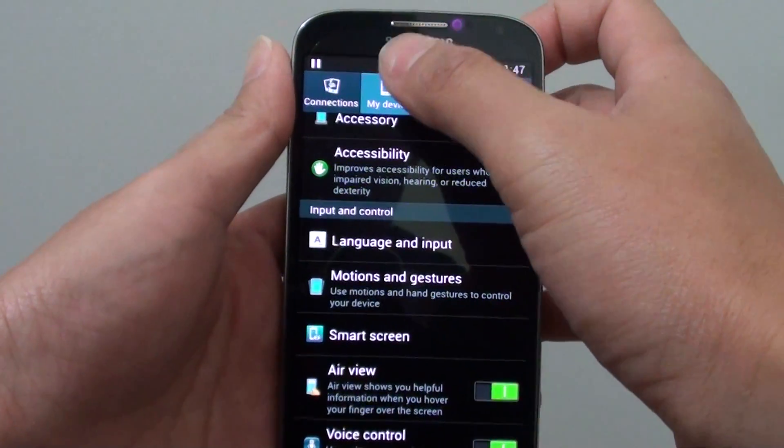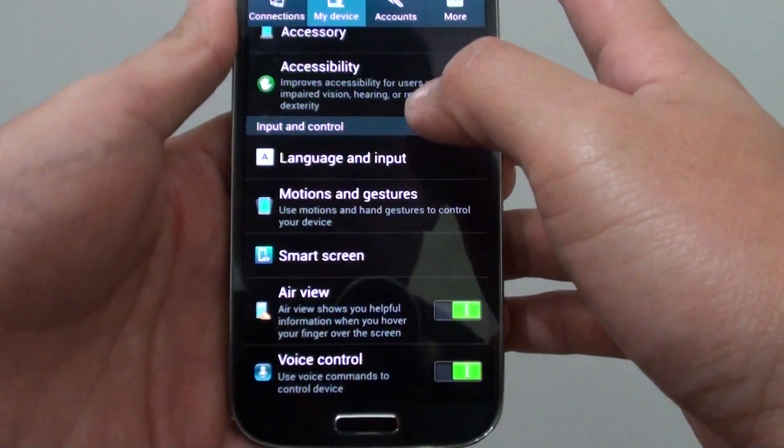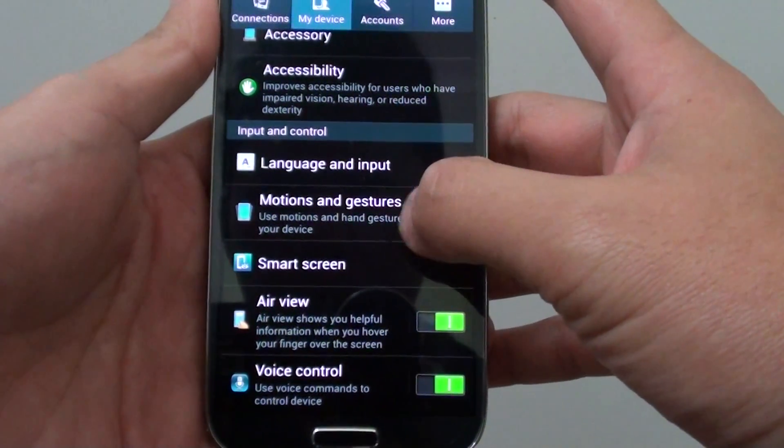While in Settings, choose 'My Device', then scroll down to the Input and Control section and tap on Motions and Gestures.